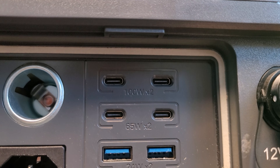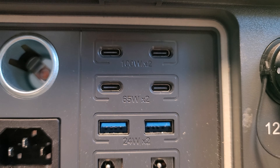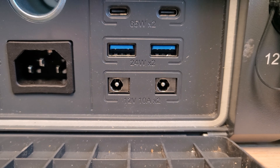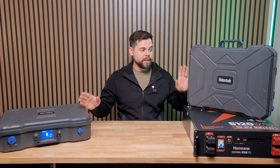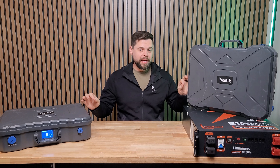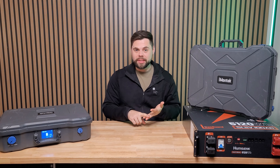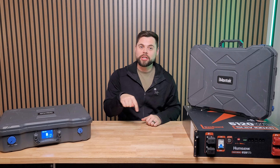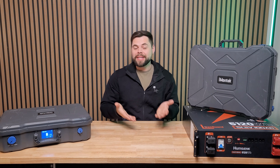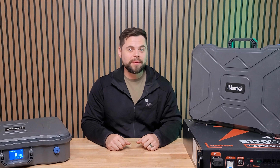There are two 100-watt USB-C ports, two 65-watt USB-C ports, two 24-watt USB-A ports, and two 5.5-millimeter barrel ports. These are truly amazing. If you're looking to get discounts on these as well as on solar panels, cables, and other accessories, I'll have those links in the description below. It helps support the channel because it is an affiliate link, but it doesn't cost you anything extra — if anything, it gives you extra discounts.